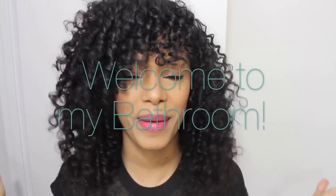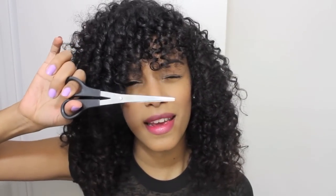Hi, welcome to my bathroom! Today we're going to snip my bangs because you guys have been wanting me to show you how I did it myself. I've commented to a few people and let you guys know that I did trim my hair myself — well, not my whole hair, just my front area right here.